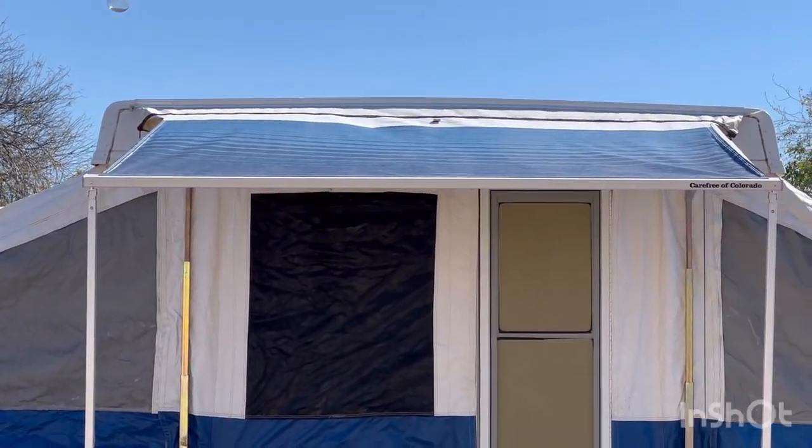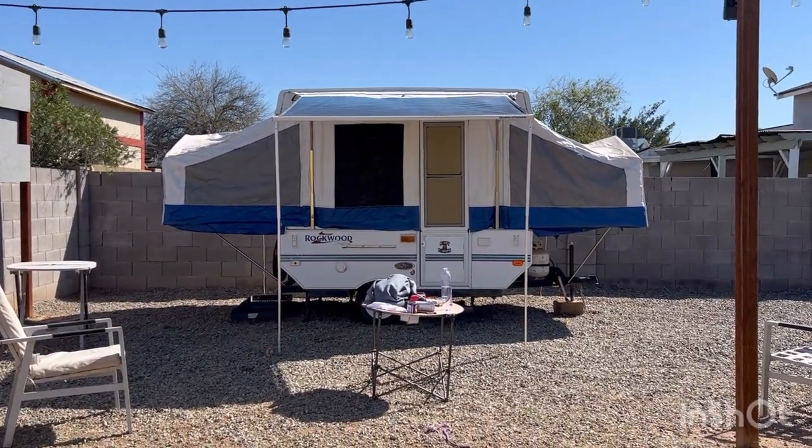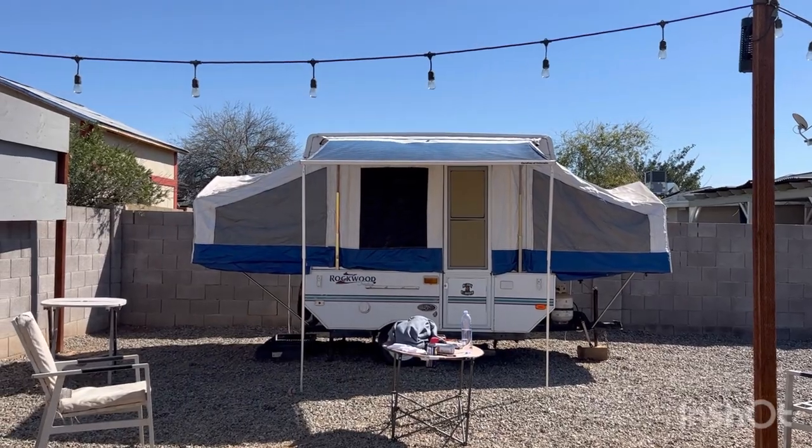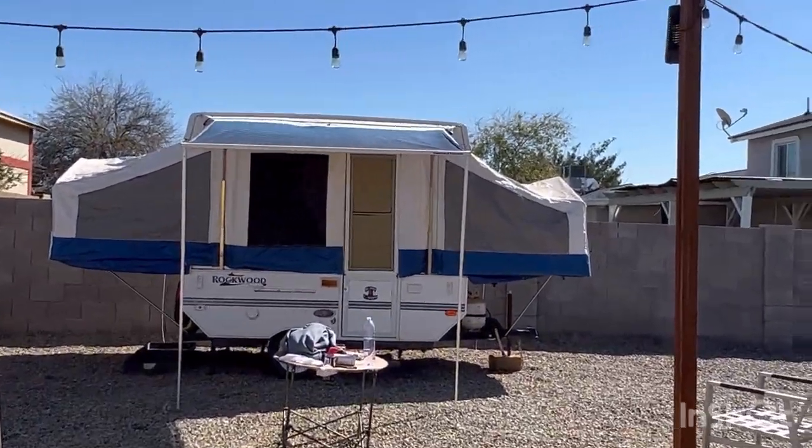I love it because it matches the pop-up perfectly. It looks so cute and when we have the little stove under there it's just going to be our own little setup. Love it.